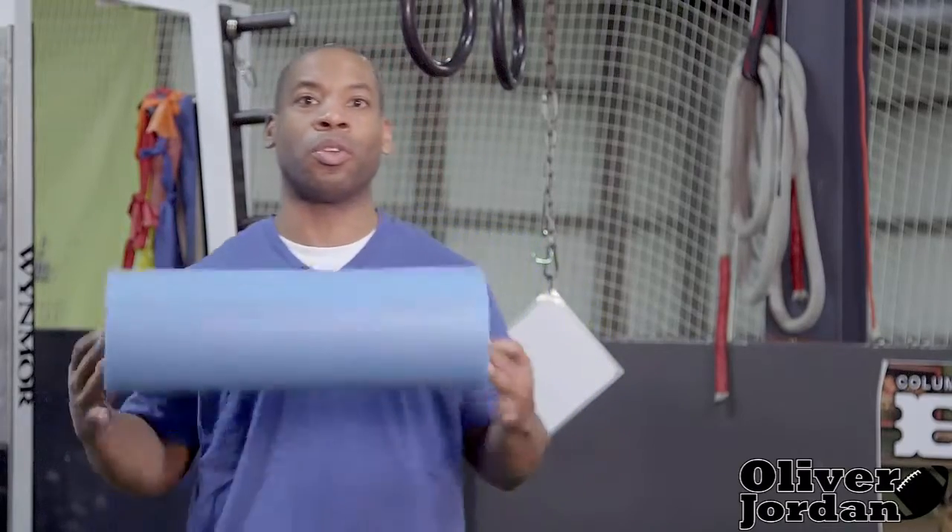One thing I wanted to talk about today is utilizing a foam roller after your workouts. A lot of times we'll do dynamic warm-ups to start a workout, or we'll do static stretching at the end of a workout, but sometimes to get into that deep tissue and get some of that lactic acid out of that muscle, we need to use another tool.